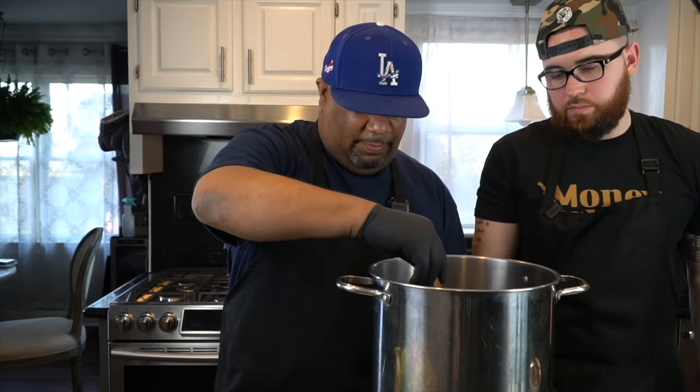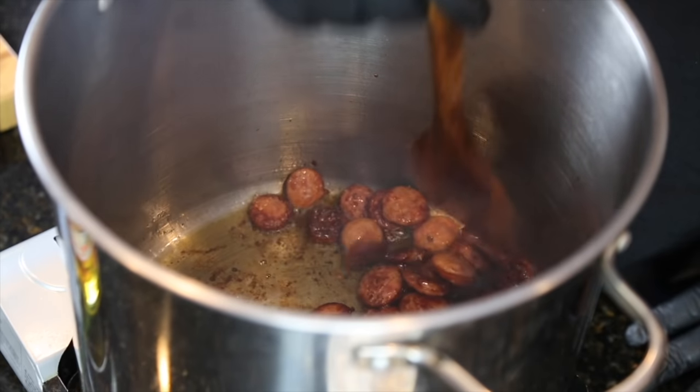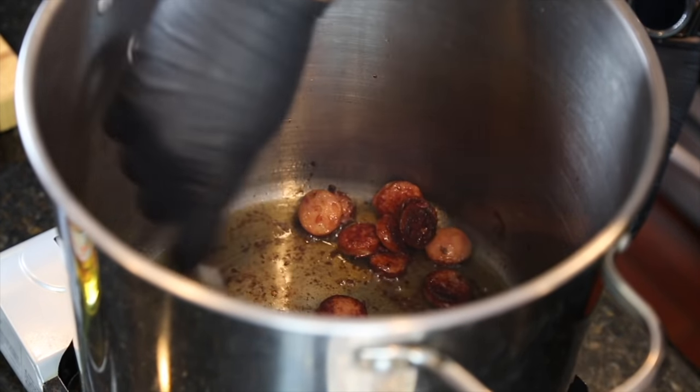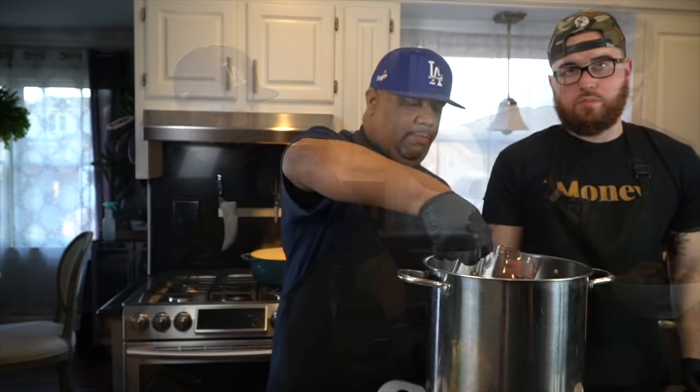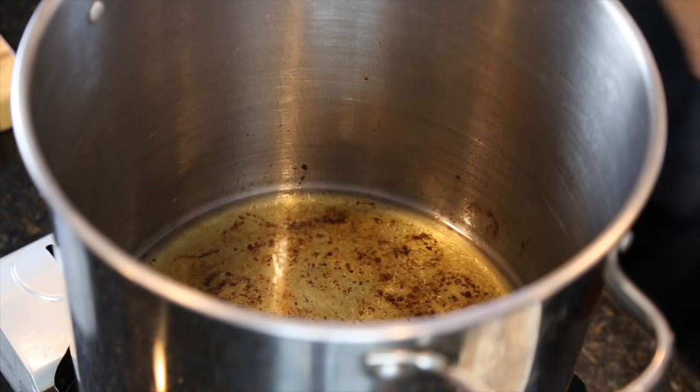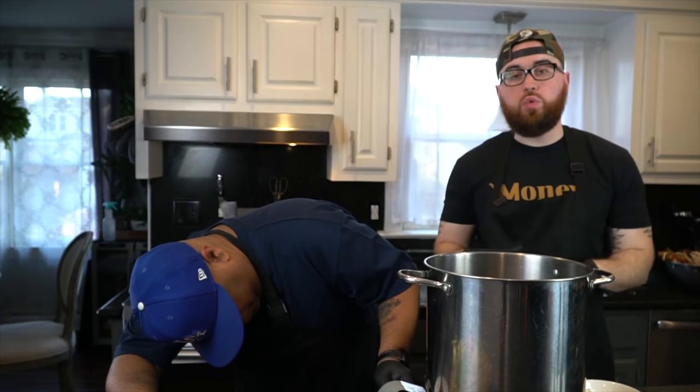They got some good color on them — left a little flavor down here on the bottom. Go ahead and take those out. I'm going to add the oil — using avocado oil for the high smoke point so the roux is less likely to burn. For those of you that have never made a roux and want to take the easier approach, you can try the oven method. It takes a little longer but it's much less likely to burn. But we got some veterans in the house today, so we're going to cook it nice and hot.